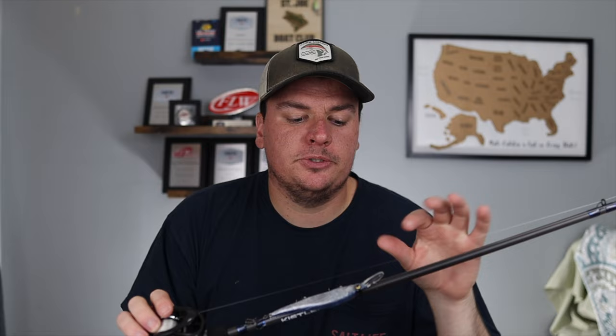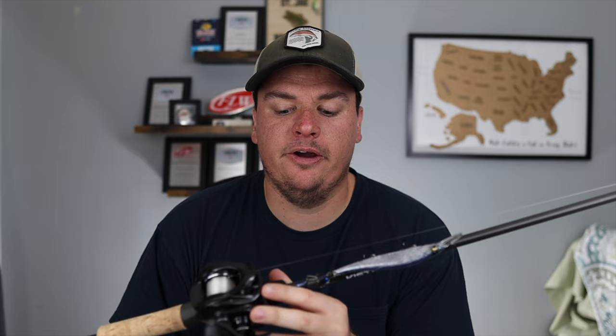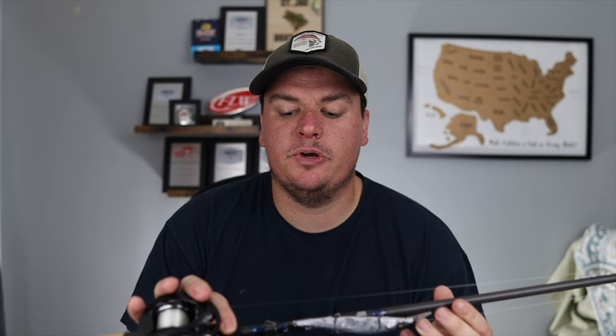Now let's talk about the rod. This is a Kistler Helium Series, six foot nine light-medium-heavy. This is the part I've played around with the most — I've used everything from a seven foot medium, seven foot medium heavy, crankbait rods, and six foot six mediums. This one has been perfect for fishing a jerkbait. The Helium Series is super light — this rod weighs about three and a half ounces, and with the reel the whole setup is maybe only 10 ounces. That keeps you from getting fatigue throughout the day compared to a heavier rod like a glass composite crankbait rod.